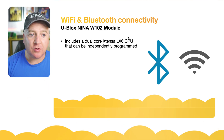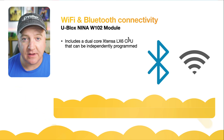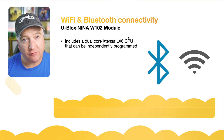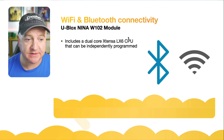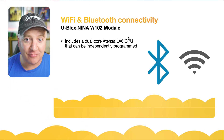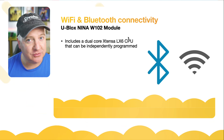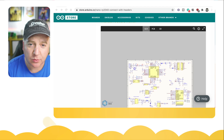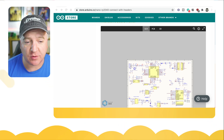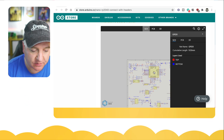For Wi-Fi and Bluetooth connectivity, uBlox have provided this new Nina module from a family of chips they make for Wi-Fi, radio, and Bluetooth connectivity. It supports Bluetooth 5.0 and Wi-Fi. It also includes a dual-core Xtensa LX6 CPU that can be independently programmed — so think about that, we've got two processor chips on board and we can do some clever things with that.